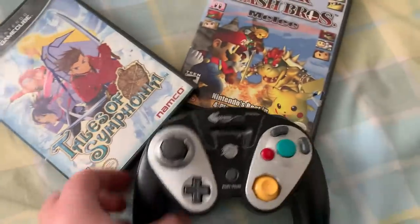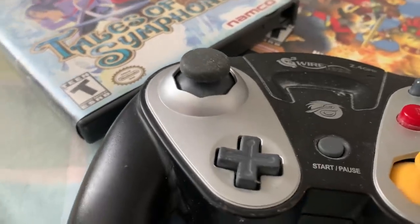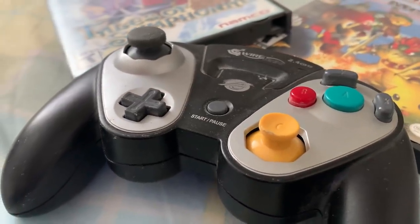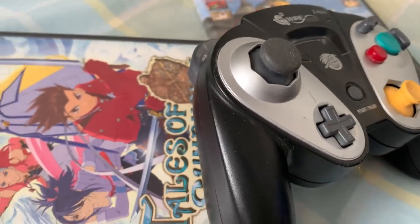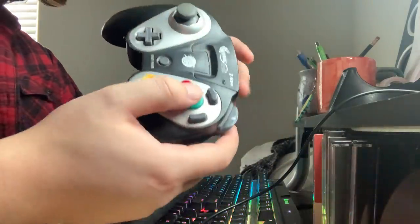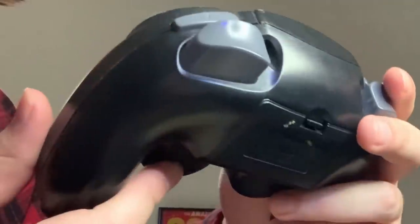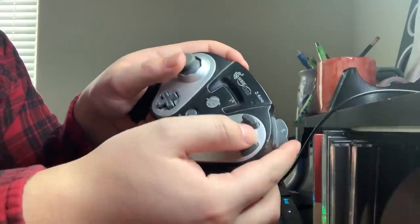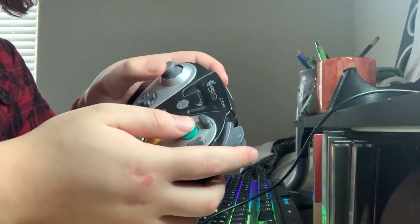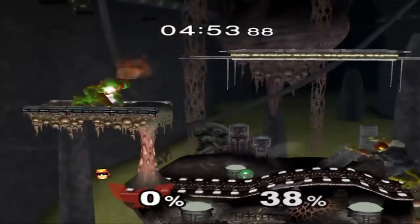And last but certainly not least, I have the Pelikan G3 Wireless GameCube Controller. This is a controller I've actually had for years, ever since around 2007. You could tell because it's a little dusty — I had to dig it out from the back of my closet. To be fair, it's not the worst controller out there. It needs batteries, which kinda sucks. The weight feels good and it's a little thicker in all the right places. The only real issue I have with this controller is that the face buttons are really stiff — again, you need to press on them! Which can sometimes lead to inputs not registering and angry gamer moments.